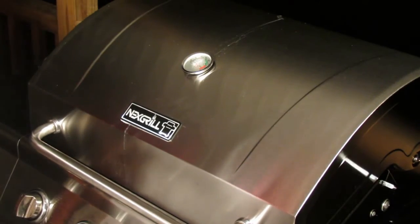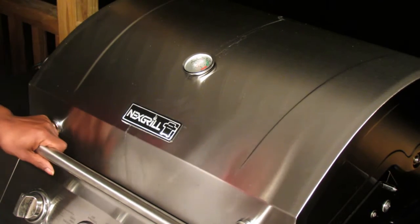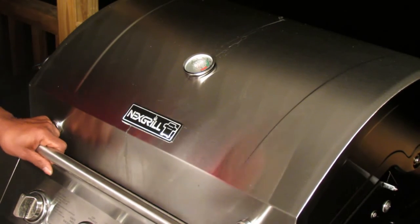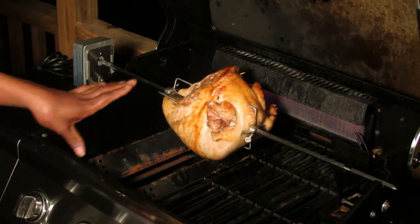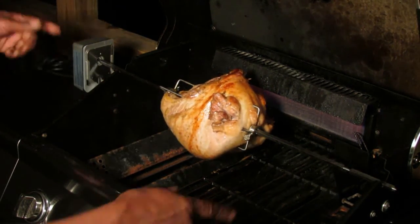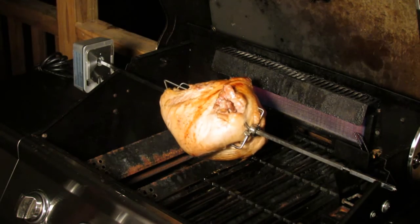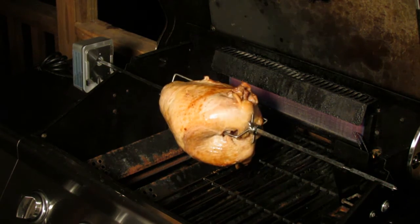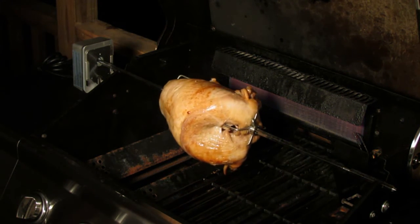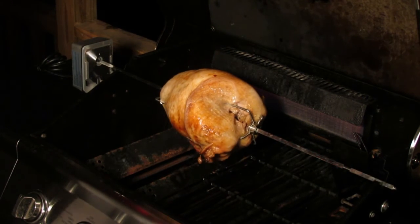I just wanted to come back and let you look at it. It's browning up real good. Look at that — you see how it's browning around the edges with the rotisserie and the heat behind there. It's coming along real good. The next time you see it we're gonna have it off the grill, let you look at it on the table, and we're gonna take a slice out of it. We're gonna let it keep going — see you when we get finished.